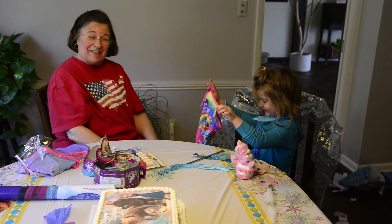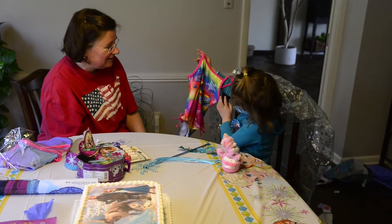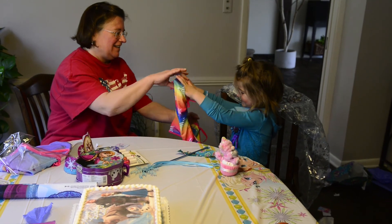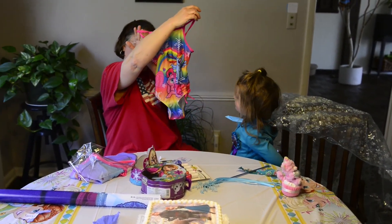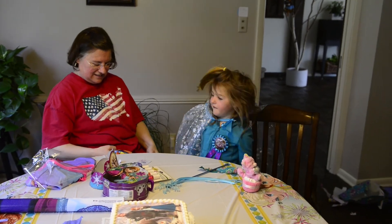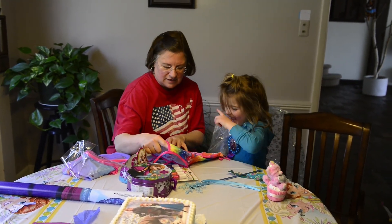Oh, another bathing suit! Another bathing suit — oh, hold it up, what kind of bathing suit is that? A pony one — is it My Little Pony? Here, stand up, let's see. Oh yeah, it's My Little Pony! Oh wow, very very pretty, I love those rainbow colors. Which pony is that? Rainbow Dash! Rainbow Dash — oh wow!